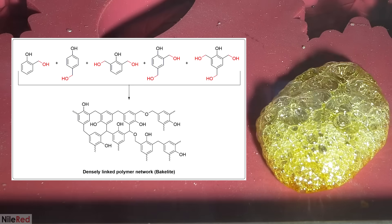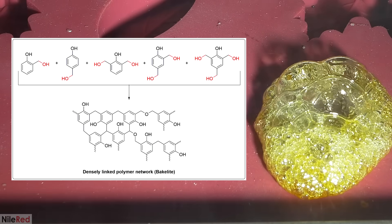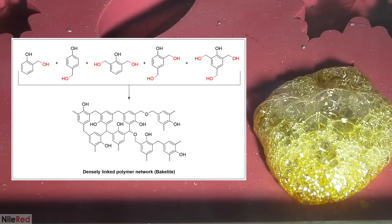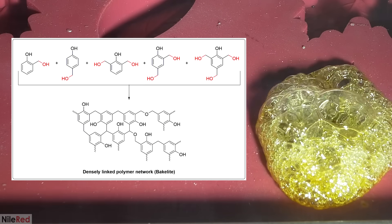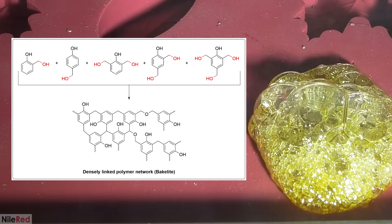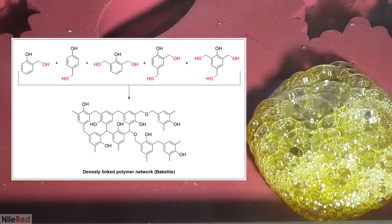To summarize, the major idea with Resols is that at least one formaldehyde group has been attached to each phenol. When it's heated, each pre-polymer is capable of attaching to multiple other pre-polymers, and we build up a densely linked network. However, as you saw in the mechanism, both of the reactions produce water. And unfortunately, because polymerization requires more than 100°C to occur, the water is boiled off and things get puffed up.